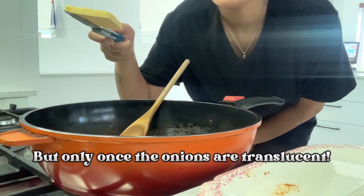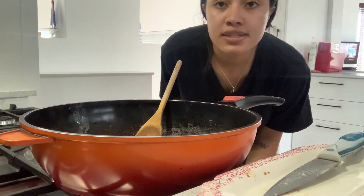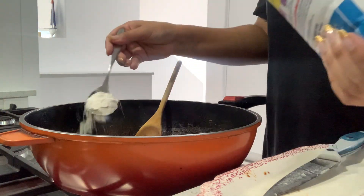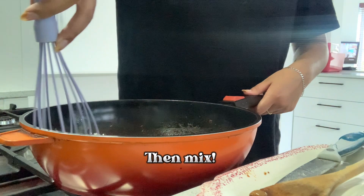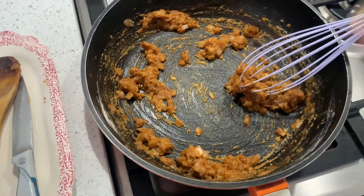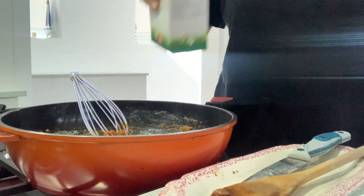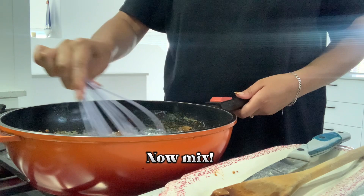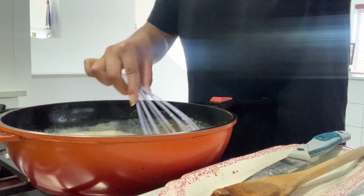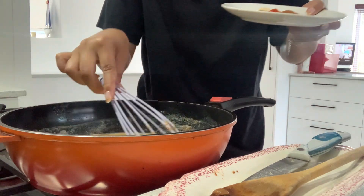We're going to add two tablespoons of butter to the onion and mix it in. This is what the texture should look like, and now we're going to add milk. While this is getting thick, we're going to add one teaspoon of each of the spices.